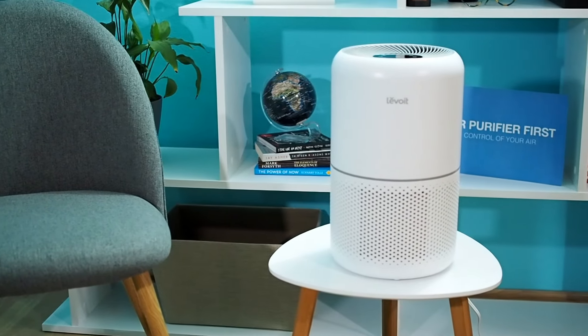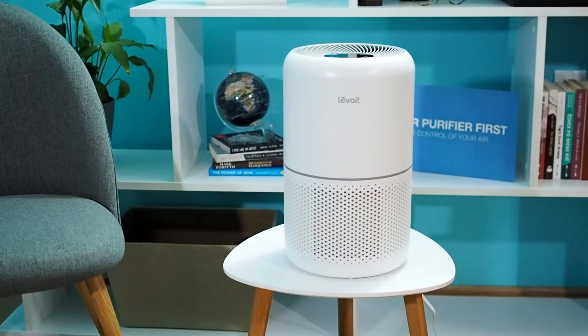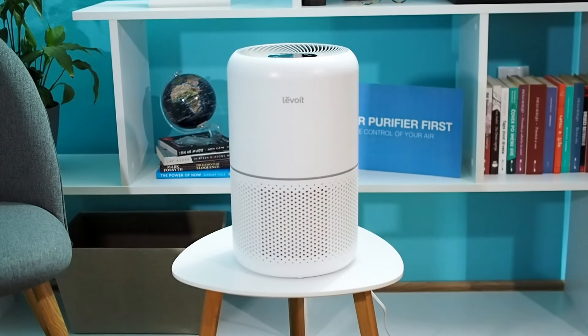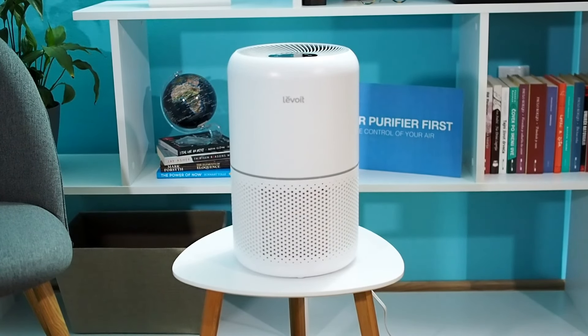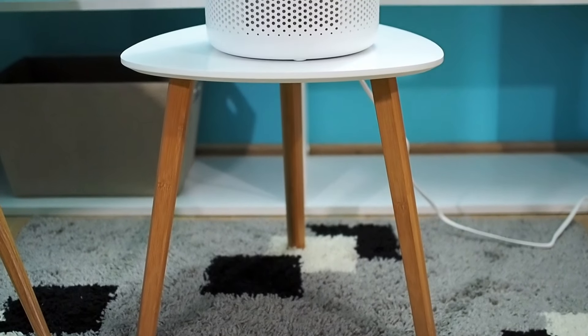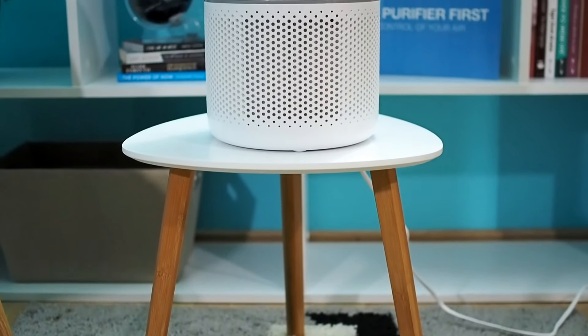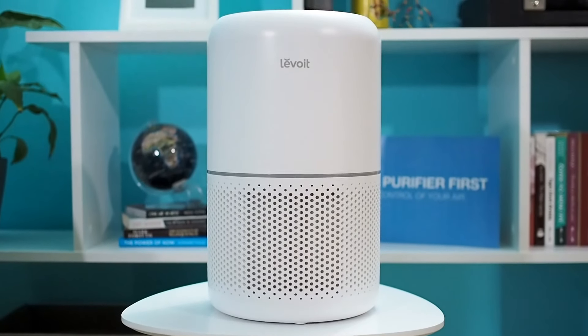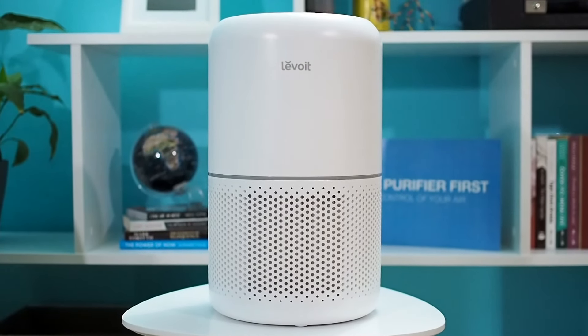Levoit is a company with many innovations in the market. They offer many great air purifiers, and today we will talk about the Core 300 model. Levoit Core 300 is a simple air purifier with a fantastic design. Continue watching to see how powerful this Core 300 model is and how good it performs in different situations.